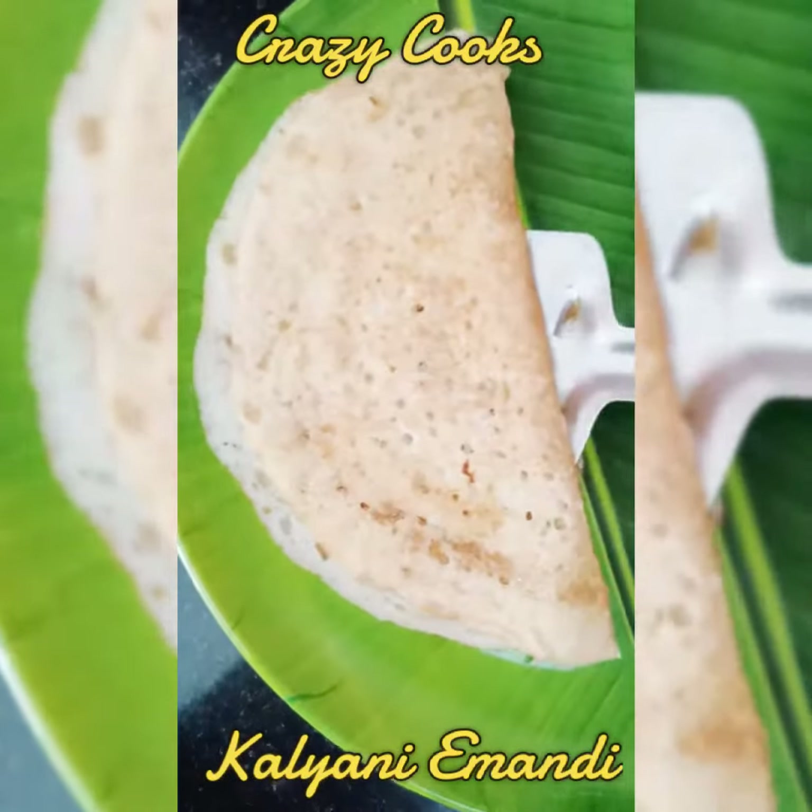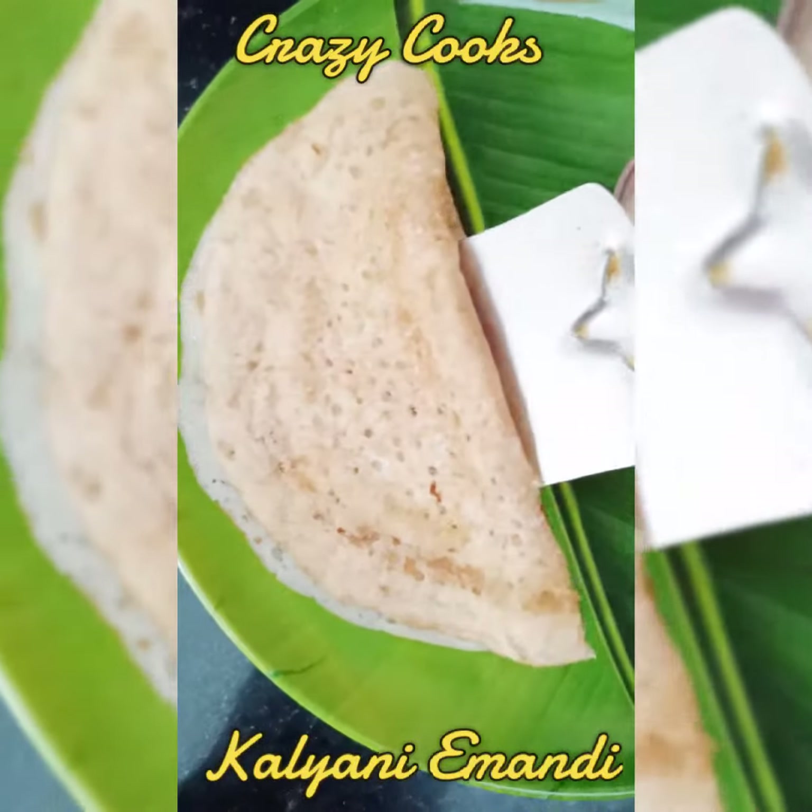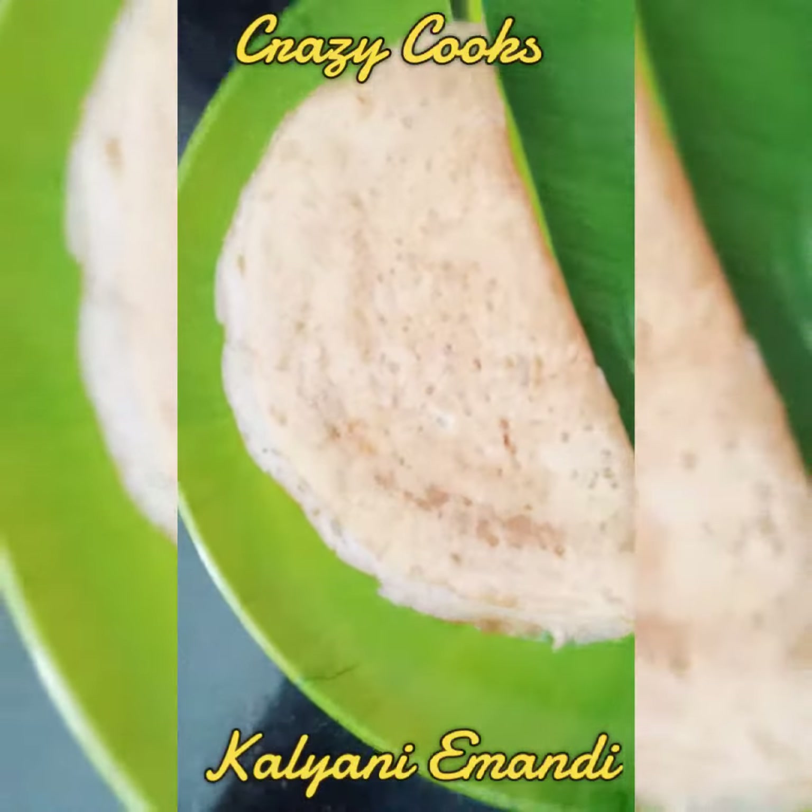It has a golden red shade. It is a lot of milk. It is very good for eating.